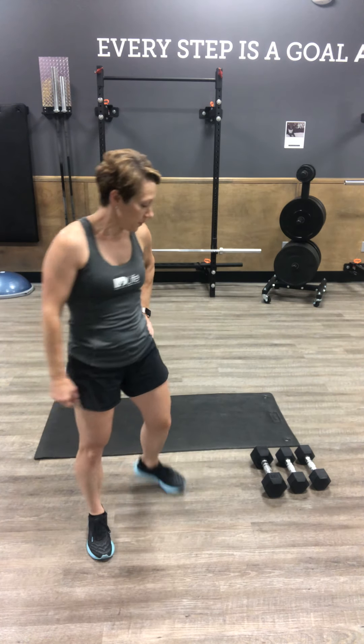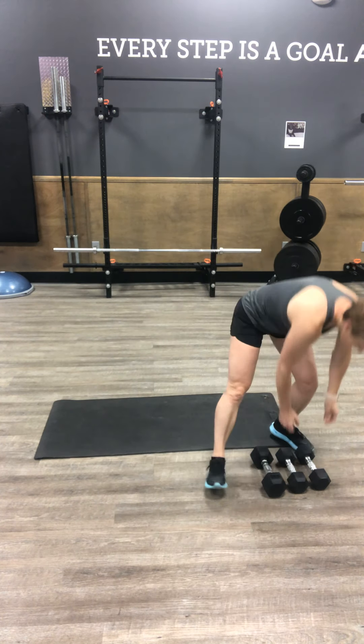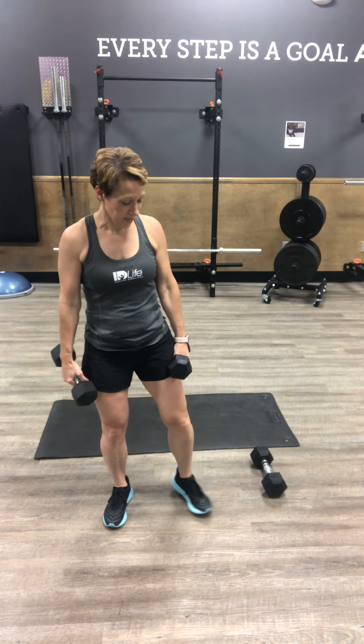I'm going to grab 12s because the upright row portion of the sumo squat is what gets me — I have some limited shoulder mobility. So in your sumo, go wide, angle your toes, chest is proud, and weights end to end. Push your knees apart, drop into your squat, straight up your zipper line, elbows high and wide. Make sure your heels are down, chest is up. We've got 12.